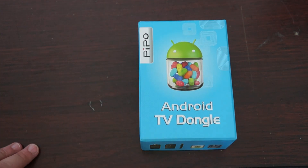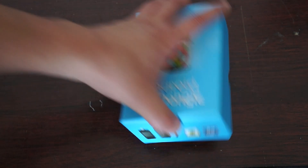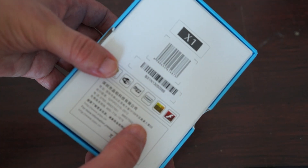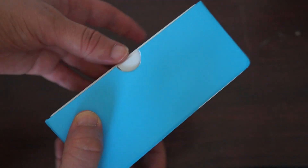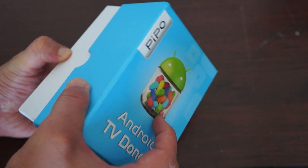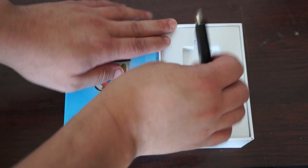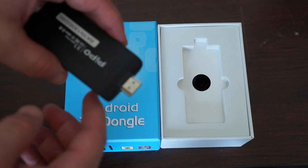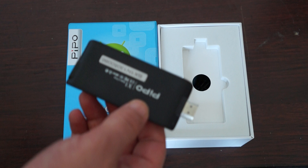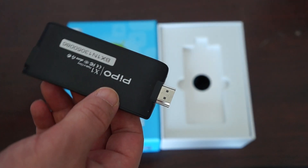Hello YouTubers and welcome to Deals Prime Review Channel. Today we have an unboxing review of the Pipo X1 Mini PC. This is also called an Android TV dongle stick. It's running Android 4.1 and basically you can just plug this HDMI into your large screen monitor or your TV and view YouTube and browse the internet on your large screen TV.